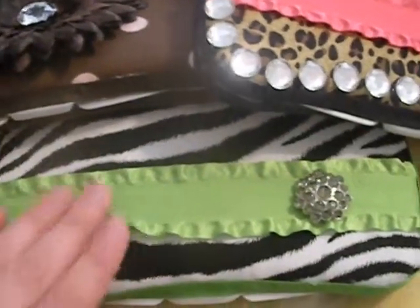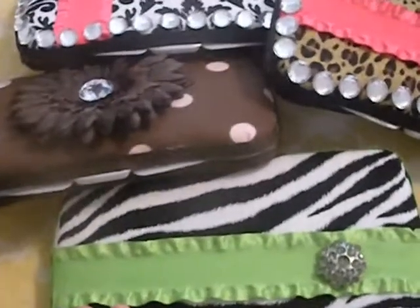And then I have a boy one, which is a dinosaur one. I just want to show everyone these. So these are $15, and these are the more glitzy, glam-y ones.